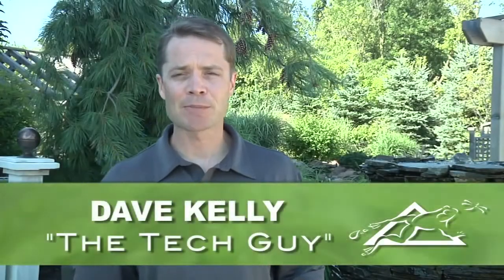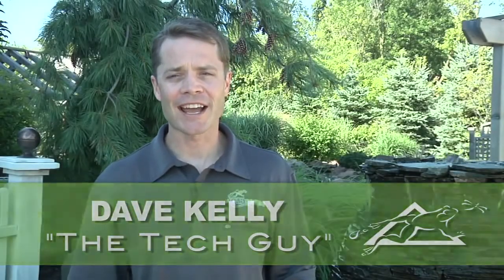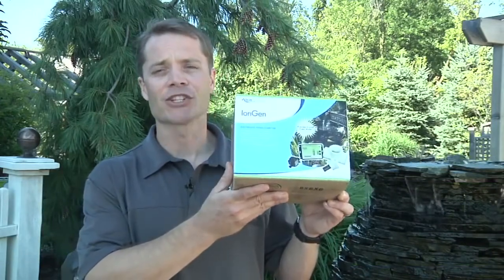Hey, Dave Kelly here, member of Aquascape's Pond Squad, also known as the tech guy. And today I'm here to talk with you about Aquascape's iEngine system.